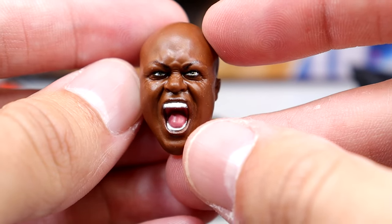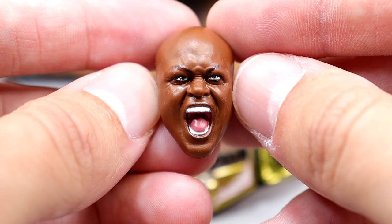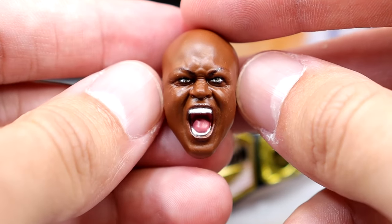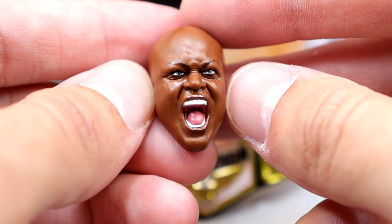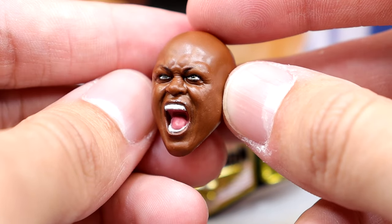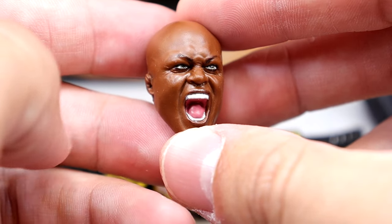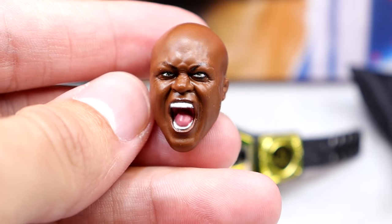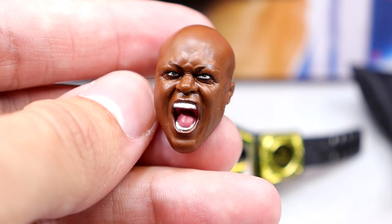Now we're talking a brand new sculpted head — a screaming Bobby Lashley. This is absolute money. I don't think we've seen a screaming Bobby Lashley head sculpt since like R3 Tech Jakks. People used to use that old Jakks figure for custom Bobby Lashleys because it scaled pretty well with Mattel parts. This new one is damn good — it's got good likeness and looks just like Bobby Lashley. I think they nailed it. I always say I like when the figure's yelling when it's not the only option, so I approve this.